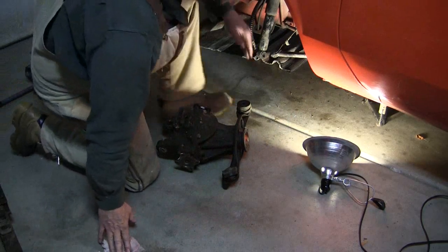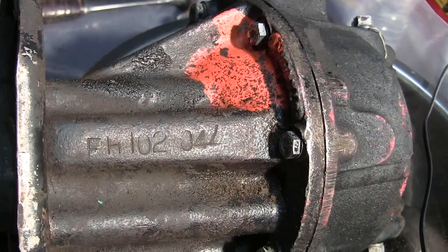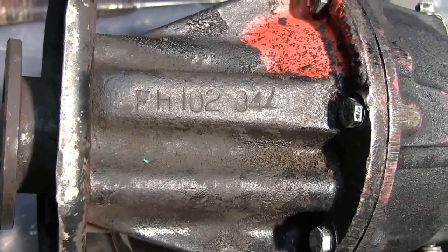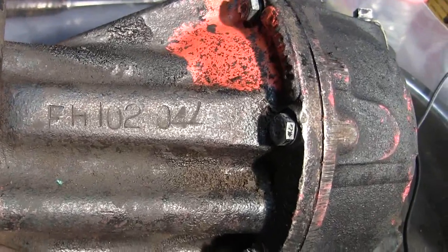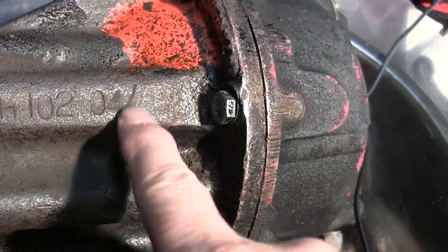That's more than 50 pounds. I've got the differential out up on the bench. I have FH10204L — that's a 7 upside down, so they must be using it as an L.